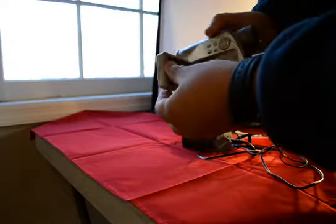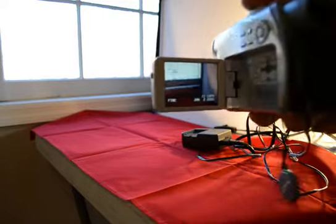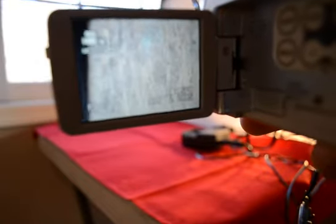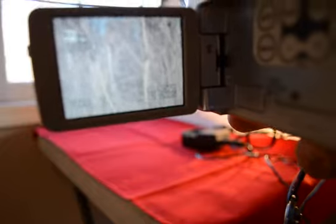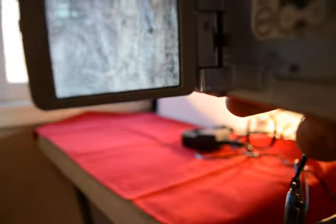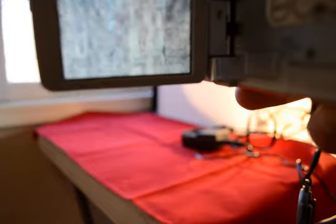Now let me show you — you open it up, as you can see. Let's see the zoom feature. You can see the woods outside there and it zooms in an extreme amount. Very good zoom feature on this camera.